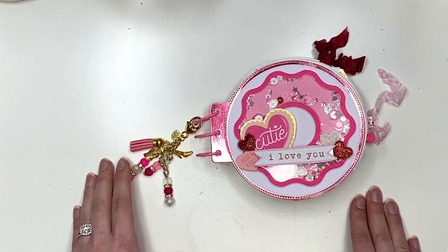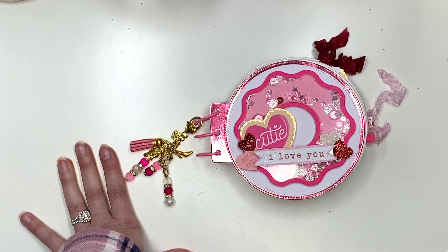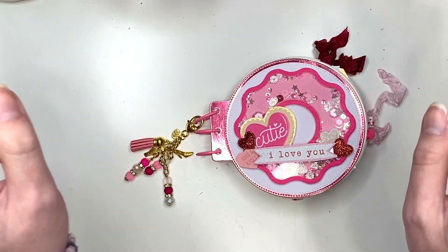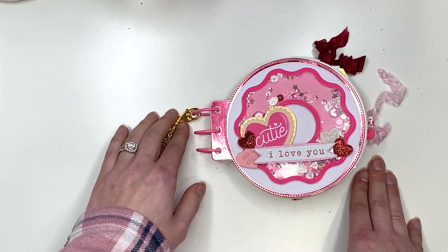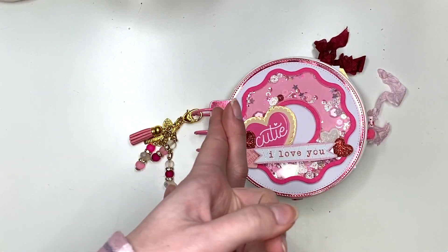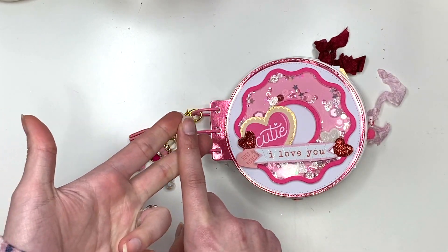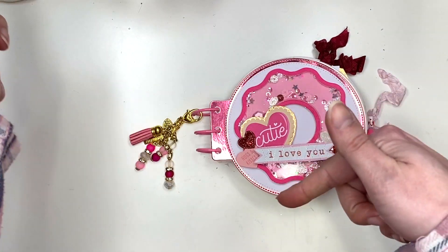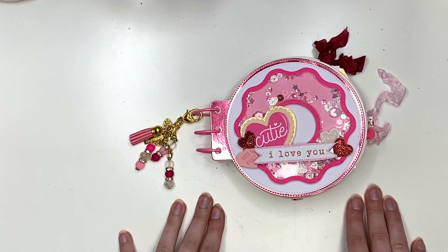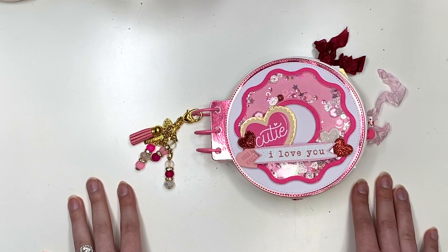I was definitely inspired by the Halloween donut album I made earlier, and with Valentine's Day on my mind I thought, why not make a Valentine's Day donut album? I'm so happy I got to use up a ton of my scraps. Let me know what you guys think of this donut ring album journal. I'll have Part 1 showing how I put the album together and made the pages, and Part 2 covering all the decorating — links will be down below. Thanks so much for watching, I hope it inspires you!